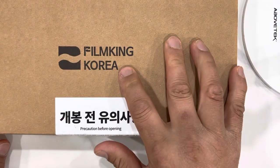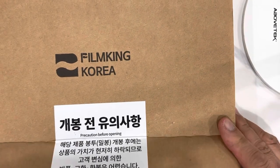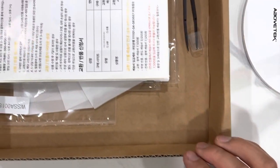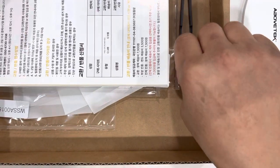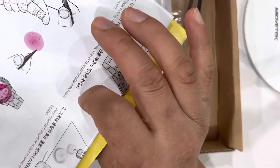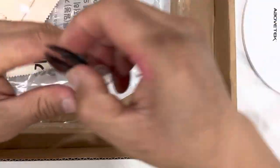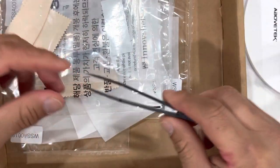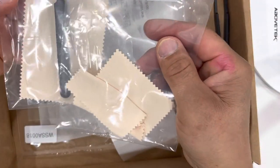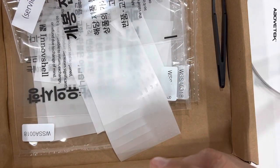This film thing is made by Filmking Korea. They sell it for about $150 a piece. In their description it says it comes with three sets of film. It comes with everything you need — a set of plastic tweezers, a spray bottle. You get two spray bottles, two tweezers, and two microfiber cloths, which comes in quite handy.